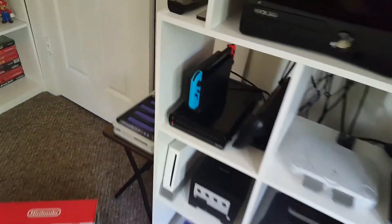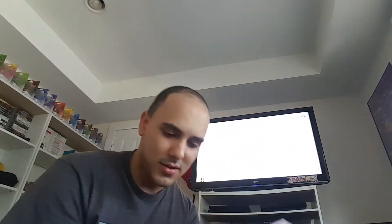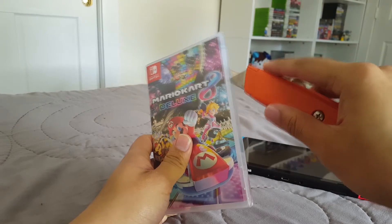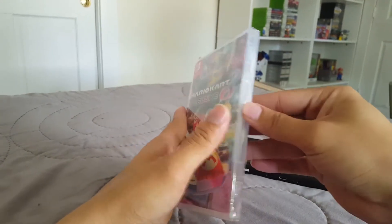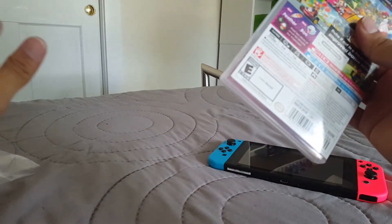Alright, let's get this thing set up. For games I have Zelda: Breath of the Wild of course, Mario Kart 8 Deluxe of course, and Has-Been Heroes — interesting looking game, I'm gonna try this out one of these days. But right now I think I'm going to play some Mario Kart. Here is Mario Kart 8 Deluxe. Let's use my blade just to slice that plastic open right there and tear this thing apart — there we go, it has been unwrapped!